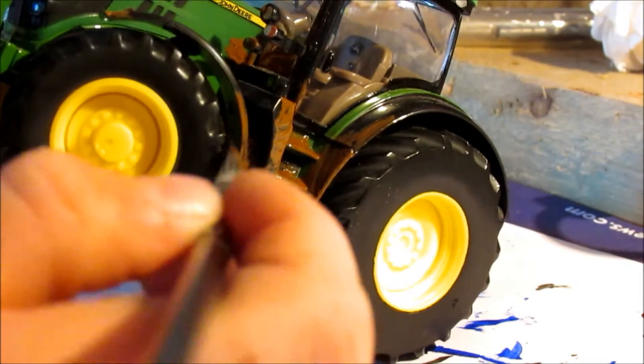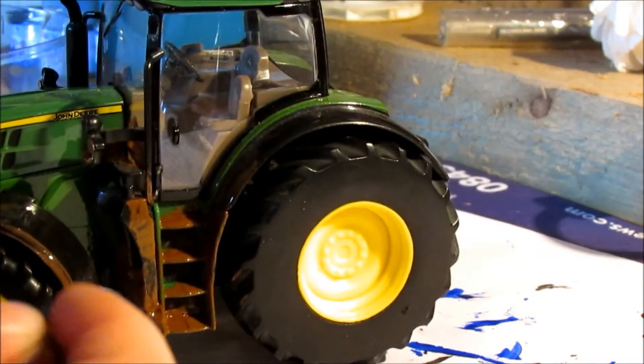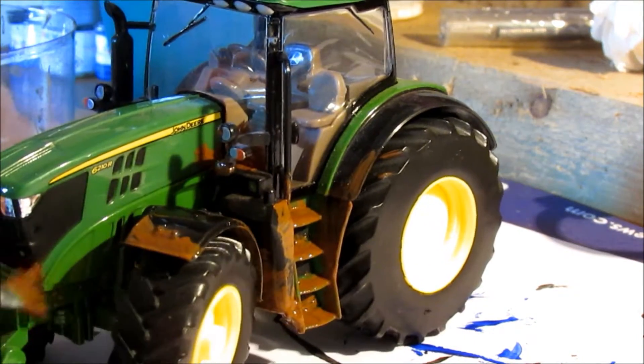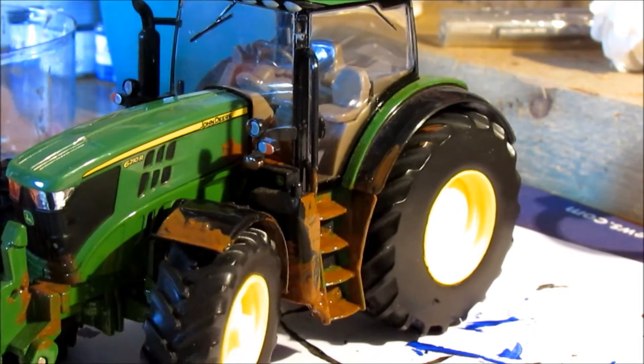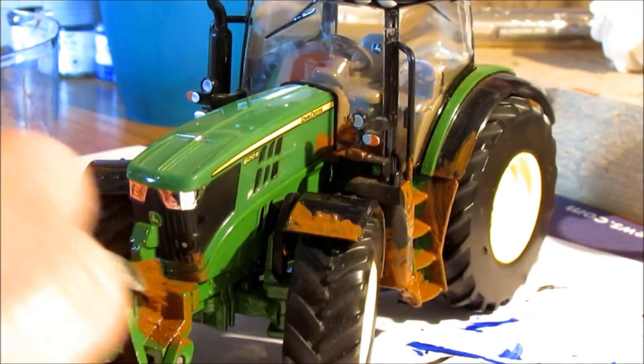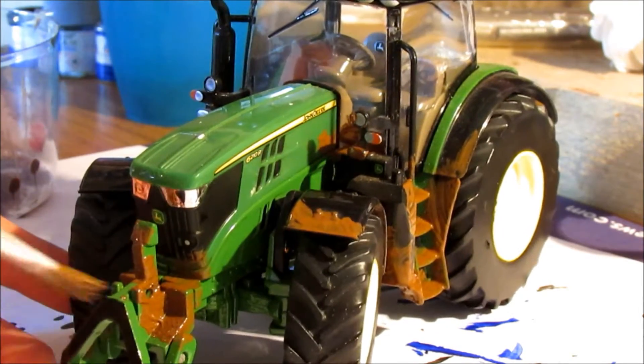I'm going to insert a picture into this video of my first ever muddy model I done — it's a John Deere. I sold it to my friend, his name is Isaac, and he really liked it.